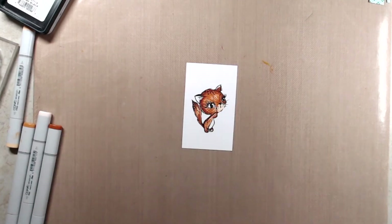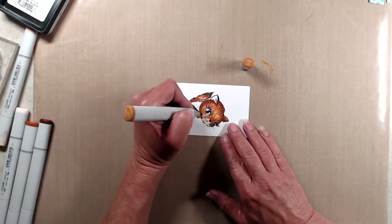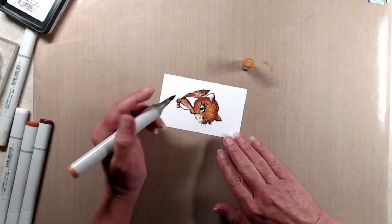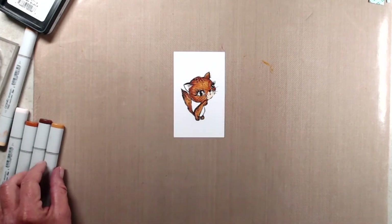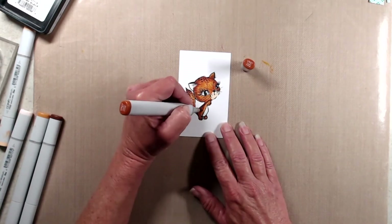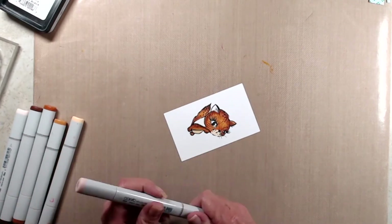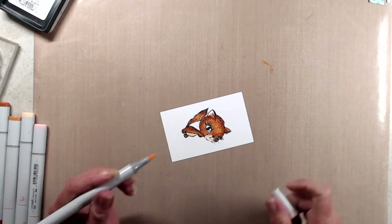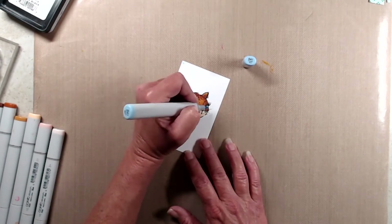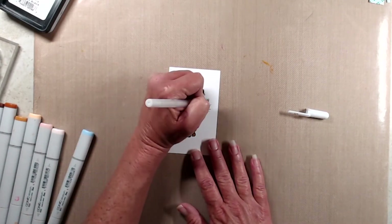Once I had E39 in the darkest areas, I came in with YR24 — my lightest color — and blended all of those colors together. YR24 did lighten up the YR27 and E39 quite a bit, so I came back in with those two colors to darken up areas that got a little too light. I used YR20 quickly to color her tummy, and for the inside of her ear I used R00 and R20. I decided this kitty should have really bright blue eyes, so I used B41 and added highlights with a white gel pen. I did one more quick coat of YR20 around her muzzle to soften up some of the lines from YR27.